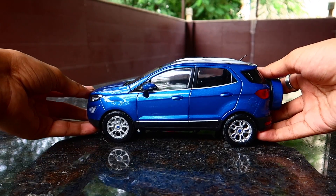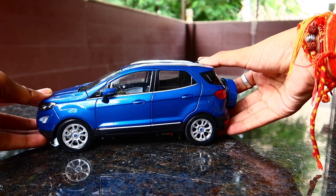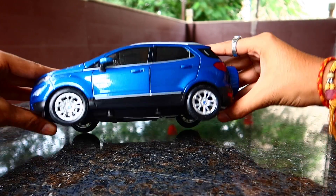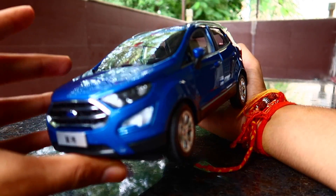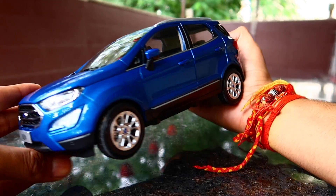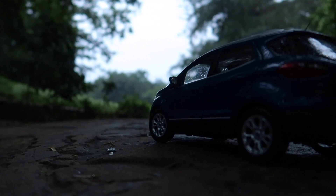Welcome to another video. In this video I'm going to unbox this 1/18 Taikas model of the all-new facelift EcoSport 2018. It is rarely available right now, but I will try to put the link in the description. If you are not already subscribed to the channel, subscribe for more videos like this and follow me on Instagram at miniature underscore autumn wild. Let's get started.